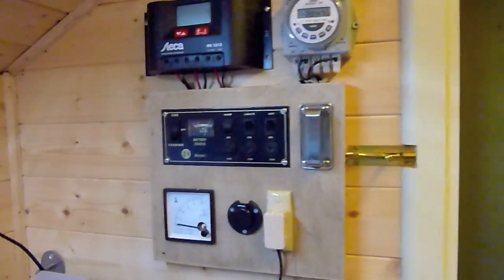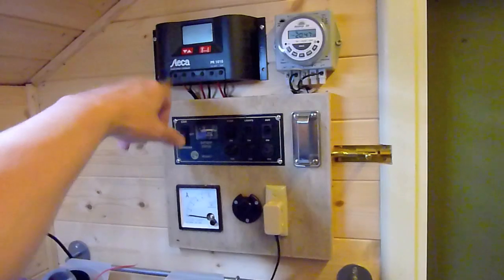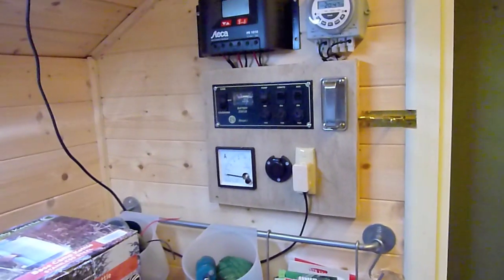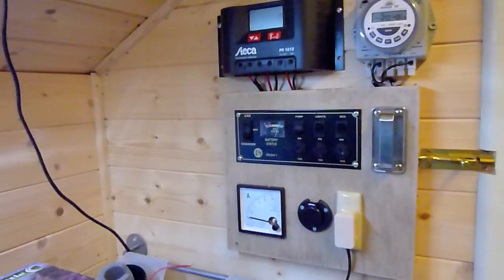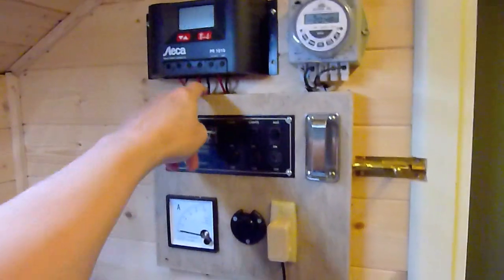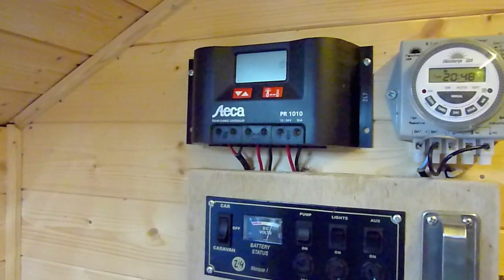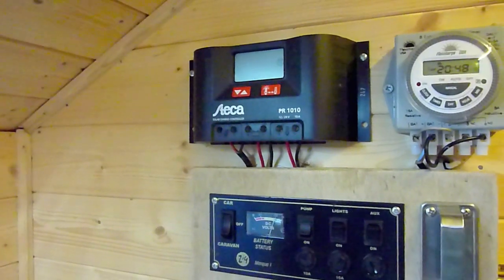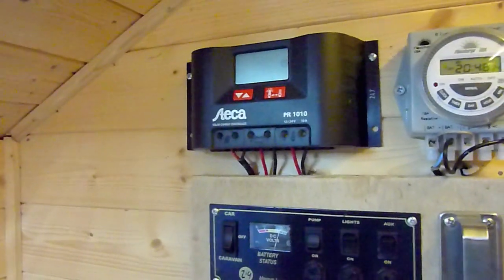Here's the control panel. This unit up here is the charge controller — the wire from the solar panel comes in and goes in there. The battery is connected via those wires and is hidden away underneath. This is what's called the load, so all the bulbs and things come off this. The charge controller charges the battery correctly — makes sure it's not overcharged or undercharged.